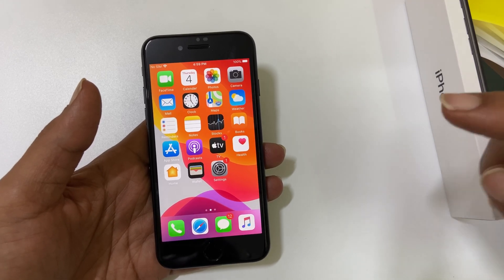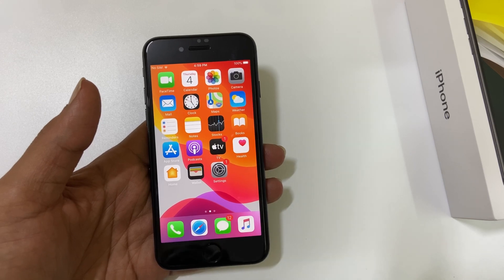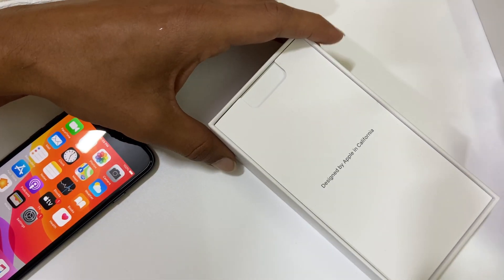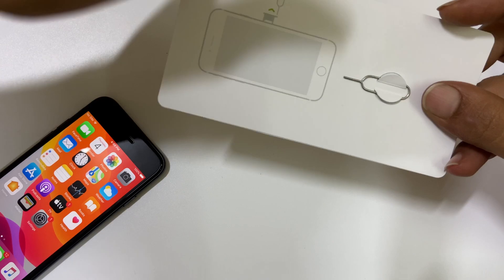Hi friends, this video covers how to insert a SIM card and enable Wi-Fi calling on iPhone SE 2020. First, get the SIM ejector pin — you can find one in the retail box, or you can use any other SIM ejector pin from other phones.